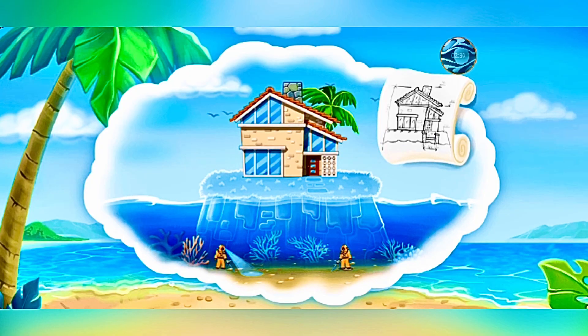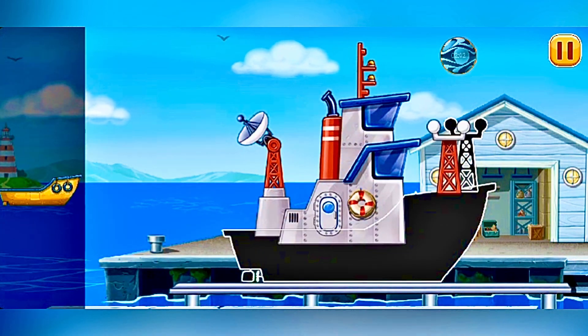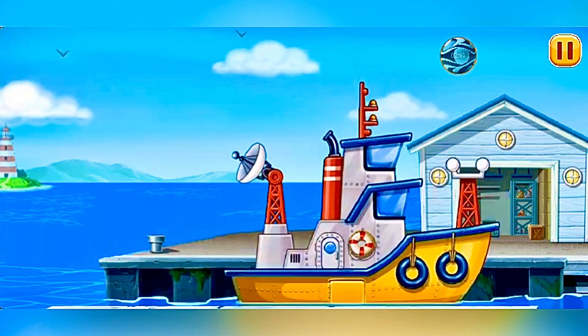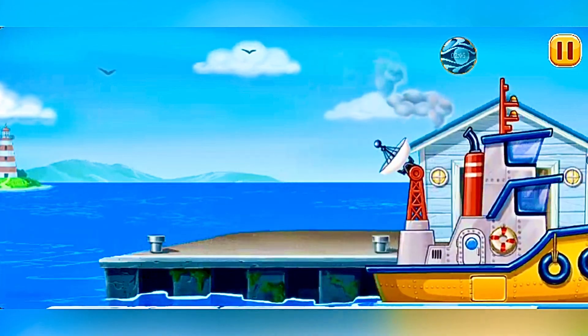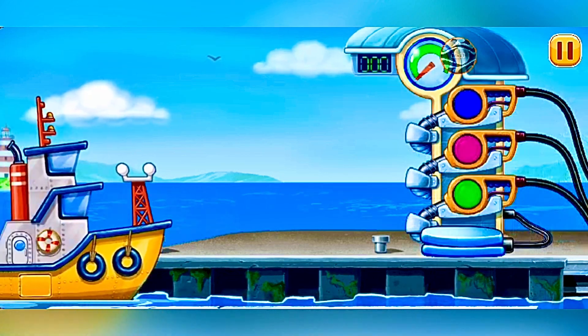We can build a whole island using this drawing. Let's do it. We need to assemble the sonar ship. Fill it.